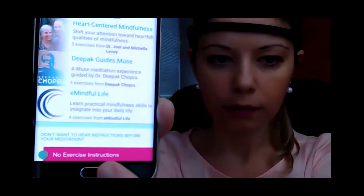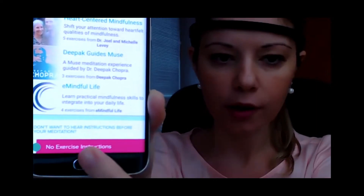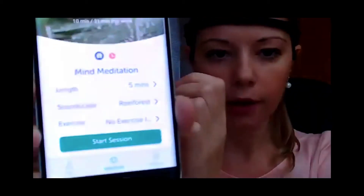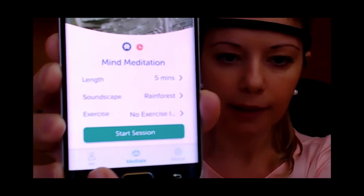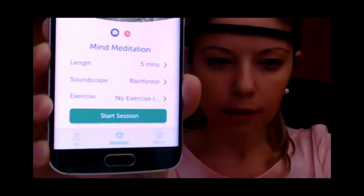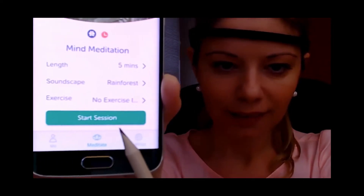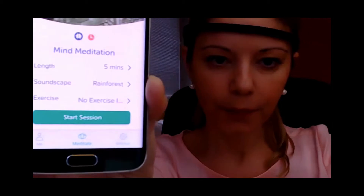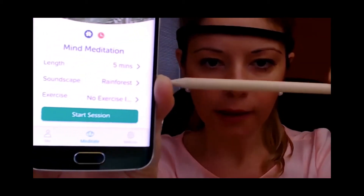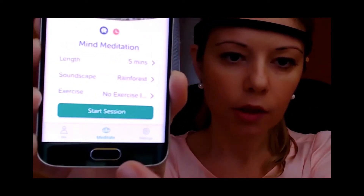You'll see a pink button — click that so that you get no exercise instructions. Then just go back to the main page. We are here on Meditate — you need to be on the Meditate screen. After you have set your exercise choice to no exercise, you can just click Start Session.